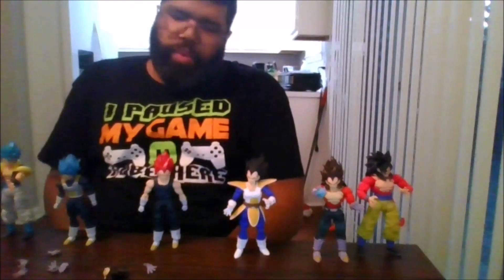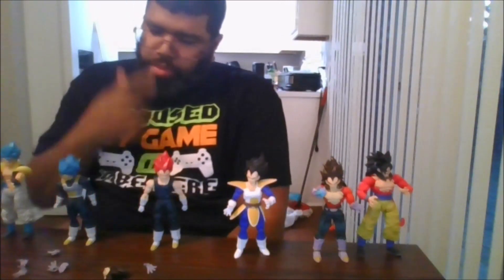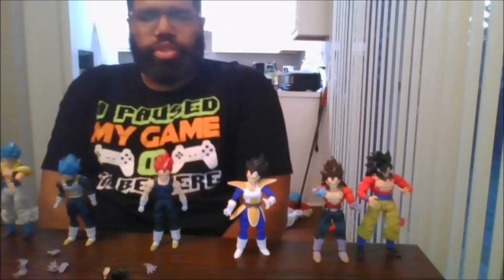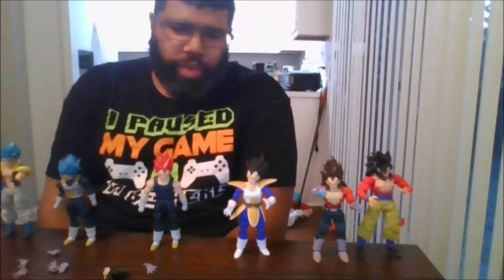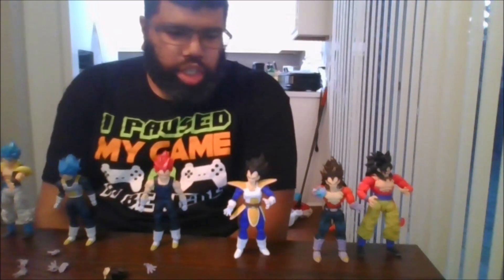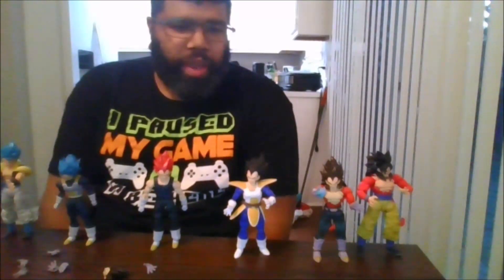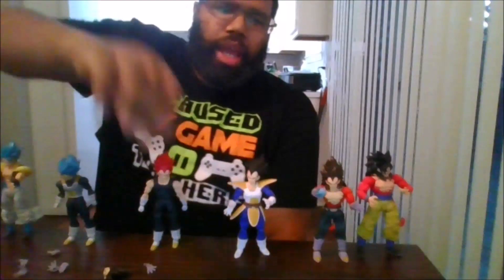So I highly recommend this figure. He is available in some areas. I know that Tokyo — which is a Facebook group that I'm part of — they do have theirs in stock. Please like the video, comment, share the video, and subscribe to my channel and click the notification bell to be notified when I upload new videos and for any videos you may have missed. This is MKFan49, signing out.